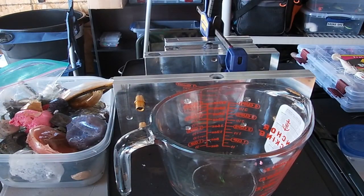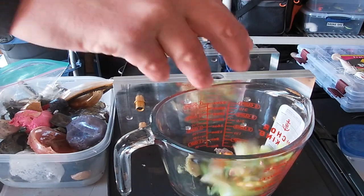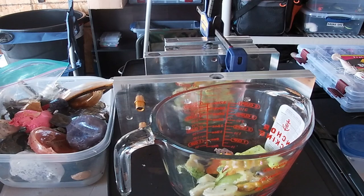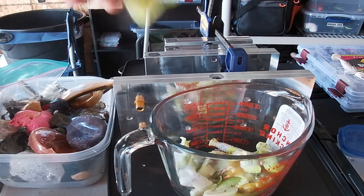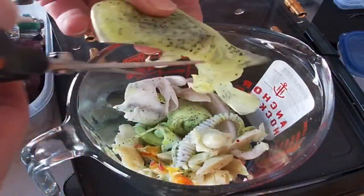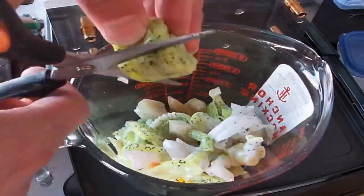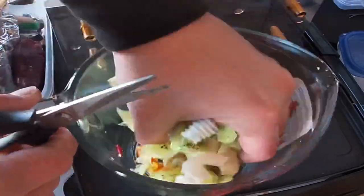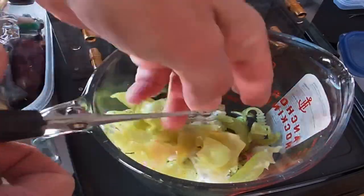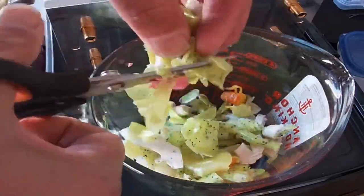So we're gonna do the tail first for the 10 inch worm. I'm gonna try to get all the chartreuse and white I can find. We're just gonna cut them into smaller pieces so they melt evenly.